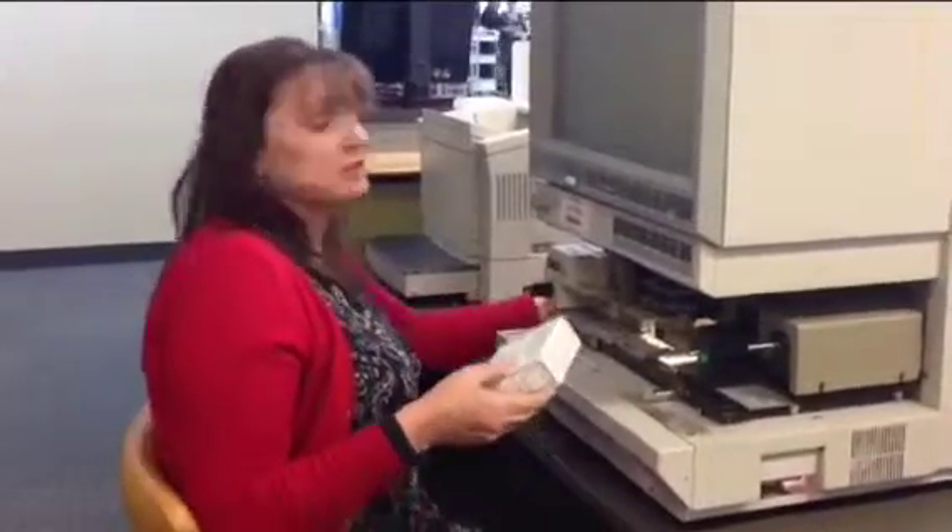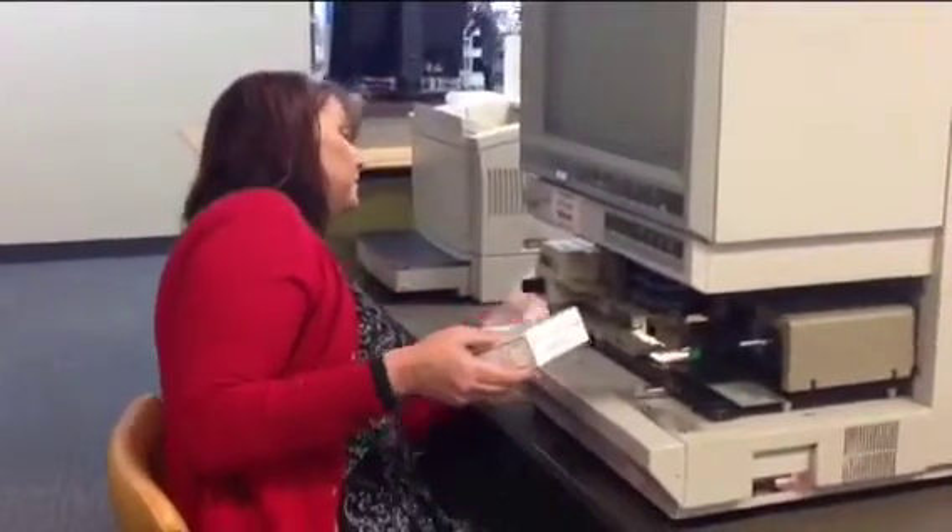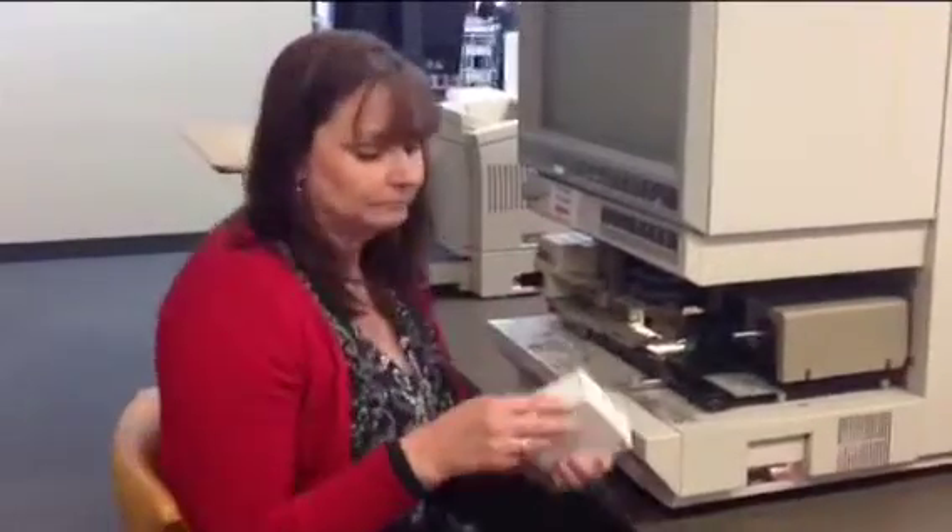First of all, you need to turn the machine on, and that's the little button on the right hand side here. Then you get your film.